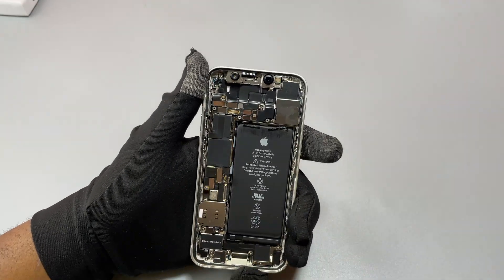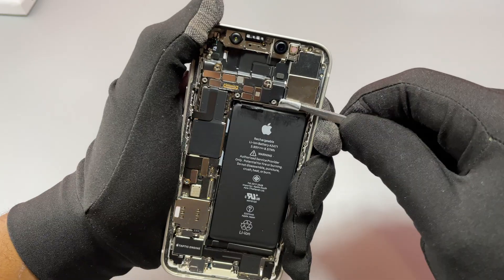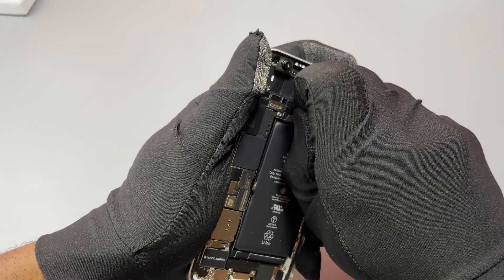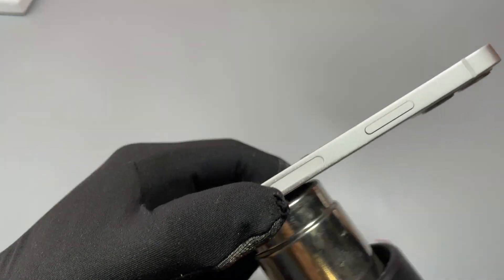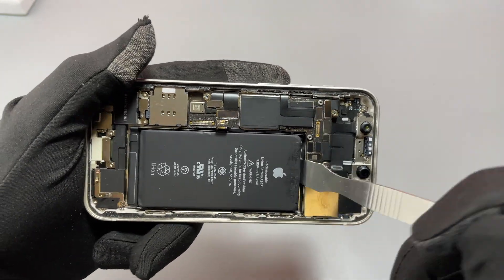Next we need to peel off the double-sided tape attachment that we have on top of the battery. When that has been completed, you can grab one end of the double-sided tape and pull it strongly. You have to pull on four pull tabs — two on the top and two at the bottom of the battery. Sometimes these work flawlessly, but this time it didn't work well, so I had to heat up the back of the battery through the back cover of the device.